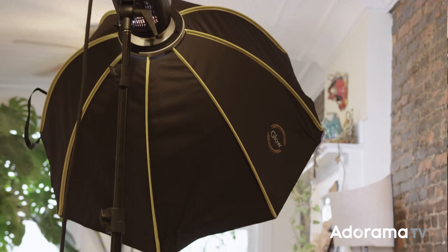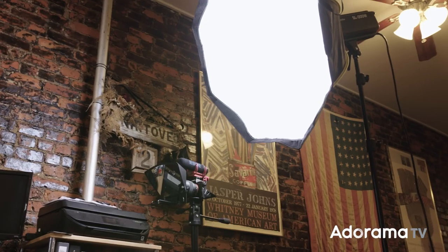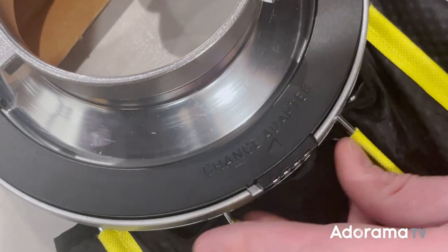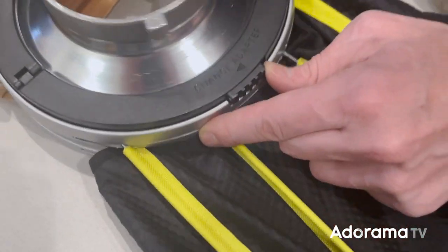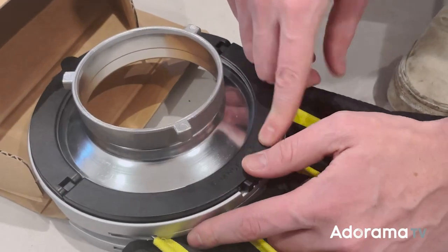From flashes to LEDs, I have all sorts of different lights for different occasions. This can be challenging because each light generally has its own proprietary mounting system, meaning you need multiple versions of the same modifier for each different light. Fortunately, with the GLOW Parasnap Octobanks, you're not locked into one kind of mount. While they come with a Bones mount already installed, these Octobanks have a built-in quick-release speed ring for quickly swapping to a number of different popular mounting options.